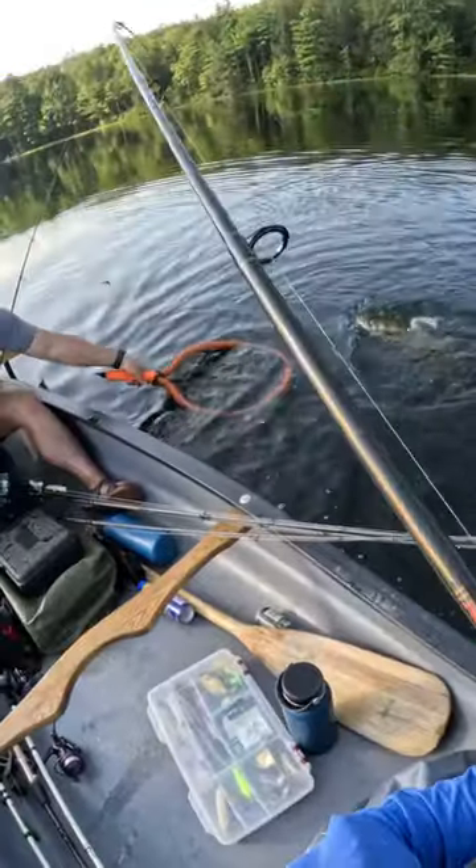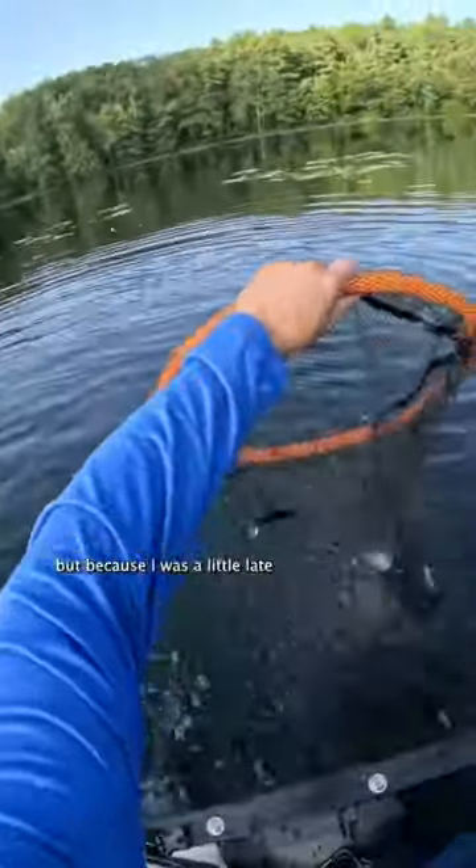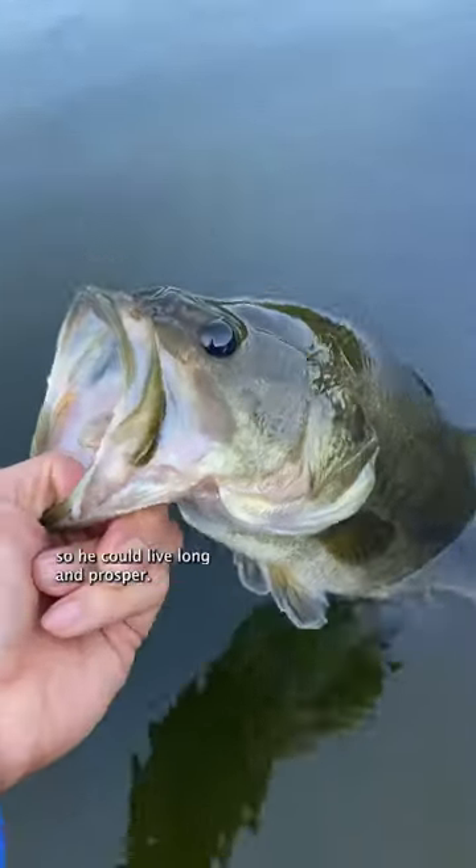Dude, I was not paying attention. Another solid bass on the half turd, but because I was a little late to the hook set, he ate it kind of deep. But we got it out no problem, and I put him back in the water so he could live long and prosper.